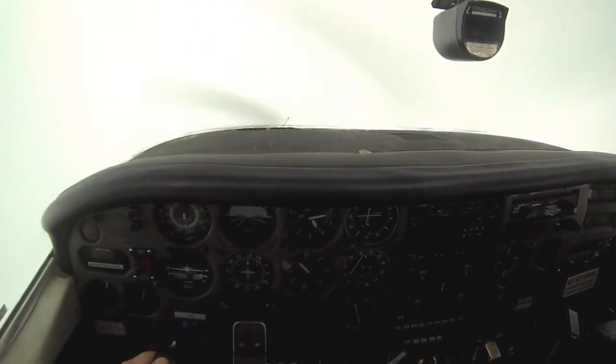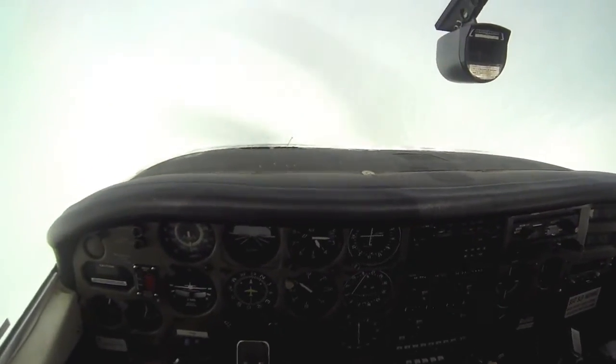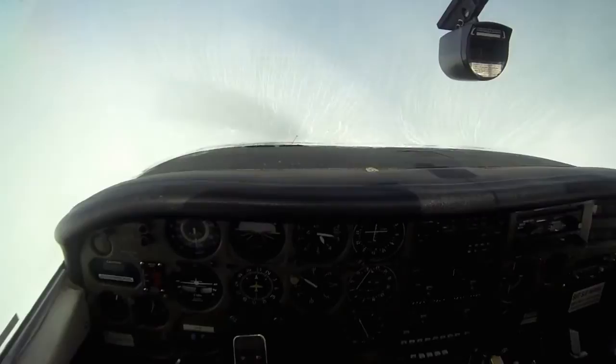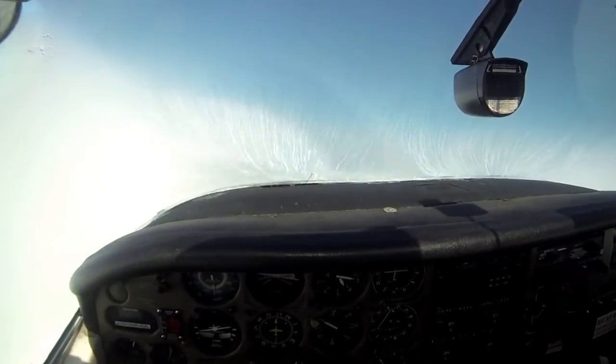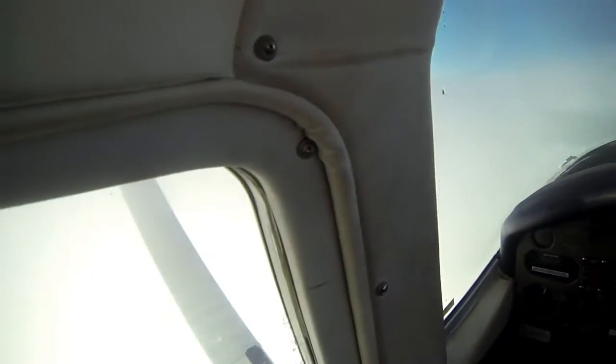There you go — you can see the bottom layer of the cloud, just below the top layer. See you guys.